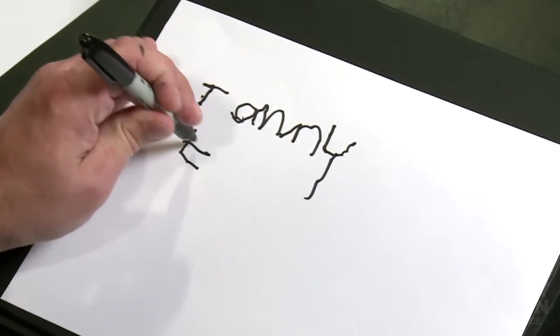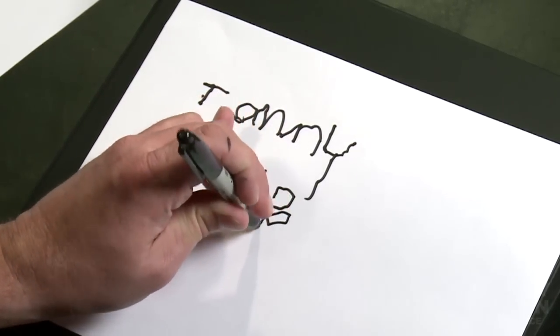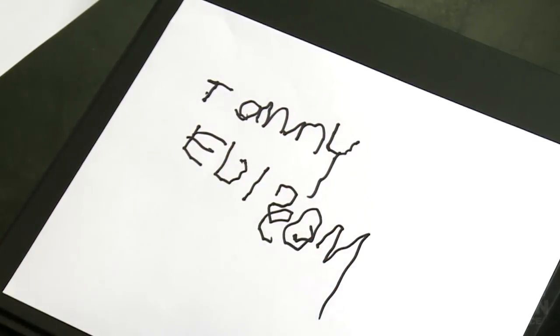E... D... I — these are fun. S is tricky. O... N. See, there's my name.